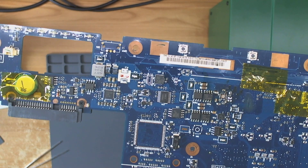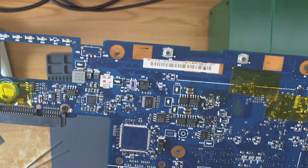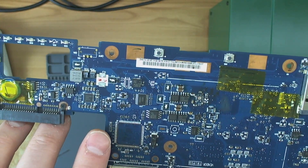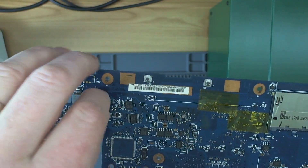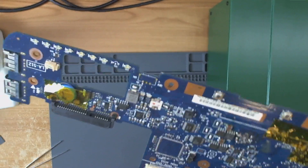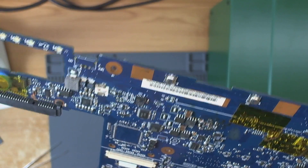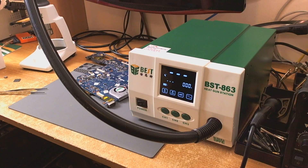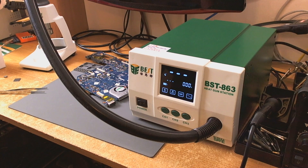I'm pretty pleased with that. I know this is not an extensive test, but believe me — you might find it incredible — I would have had such a hard time just taking these components off. There was a big chip there and another component, and it just took seconds on the second one. First impressions are extremely good; I think this is going to be well up to the task. So just a very quick look at the BST 863 station, which looks to be a good, cheaper alternative to the Quick 861DW.